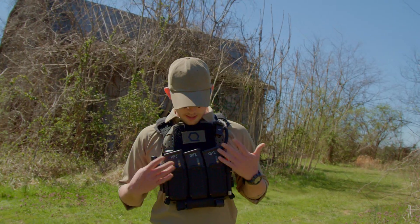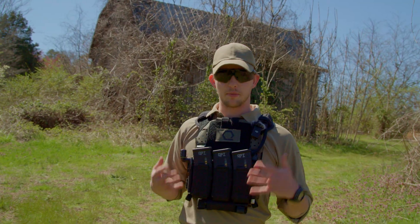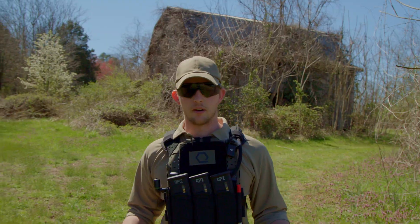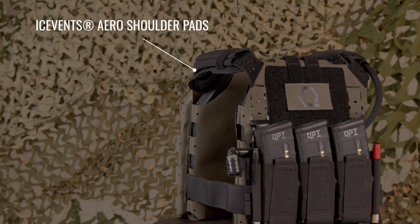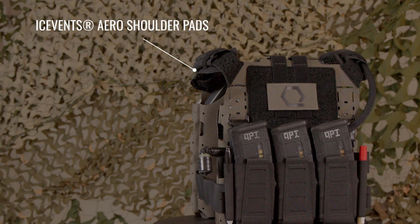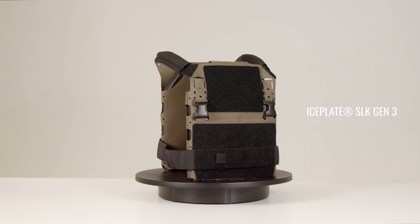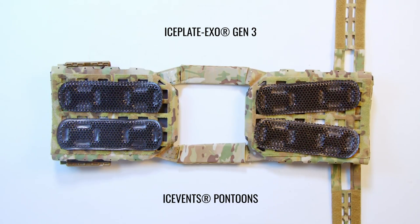While Ice Plate XO SLK Gen 3 is one of our own products, our commitment to empirical data remains the same. Because SLK Gen 3 is inherently a slick plate carrier, its integration with our ICE Age ecosystem is not as straightforward as its big brother Ice Plate XO Gen 3. SLK Gen 3 works perfectly with our universal Ice Vents Classic and Aero shoulder pads for load distribution and ventilated padding, but unlike Ice Plate XO Gen 3, it does not feature internal Velcro fields for mounting IMS Pro Gen 3 or Ice Vents Pontoons.